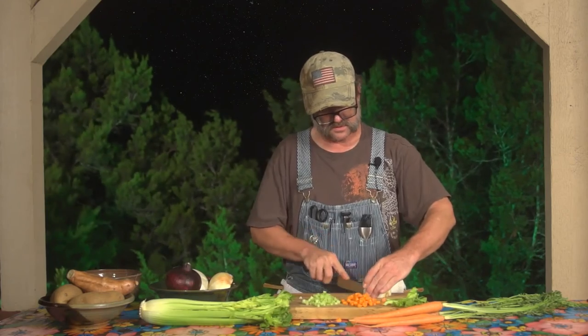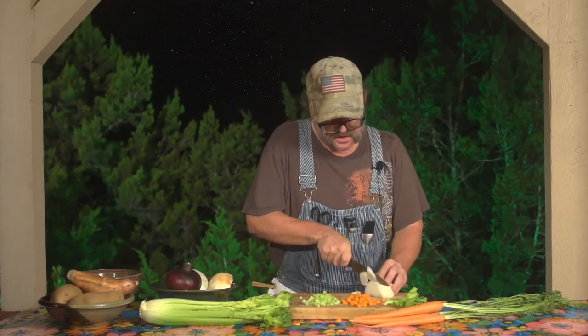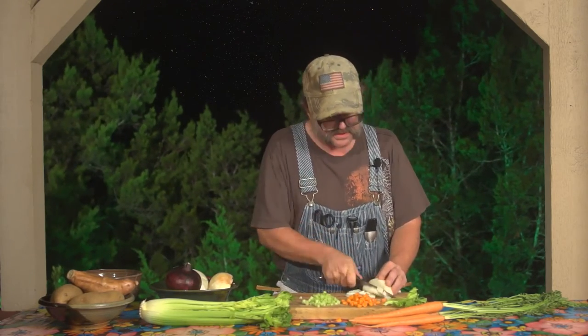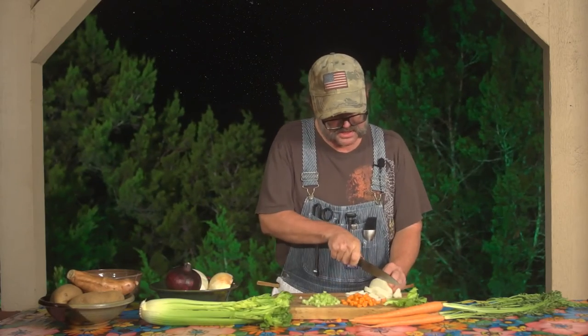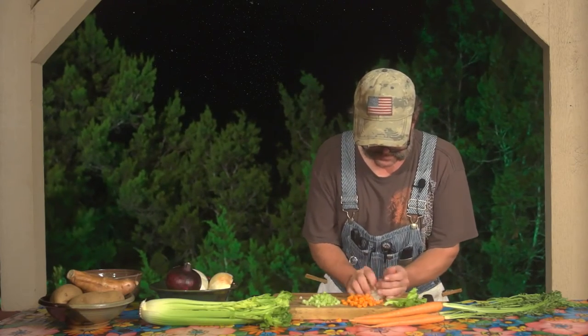And remember, we'll go back to a reminder on our diced onions. You guys remember this part, right? Take your time, don't need to be in a hurry. Watch that sharp blade. Take care of your fingers, take care of your food, take care of your friends. And there we go.